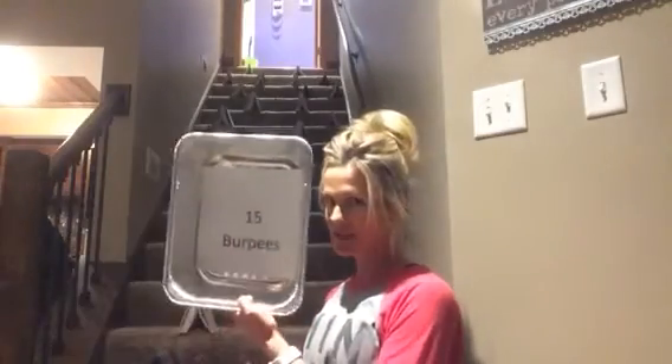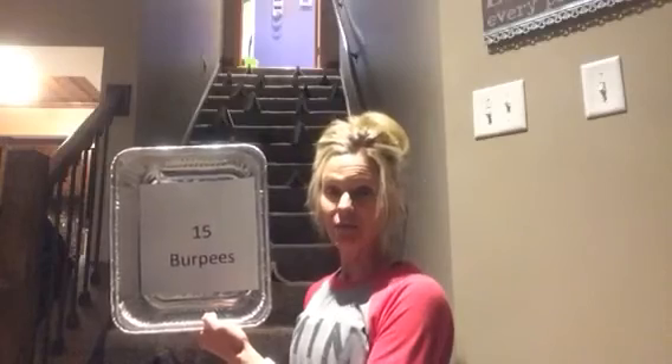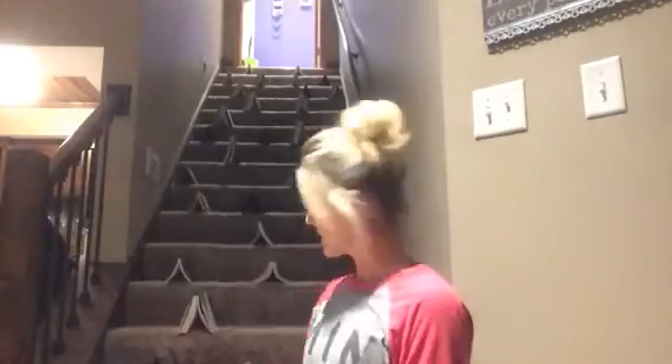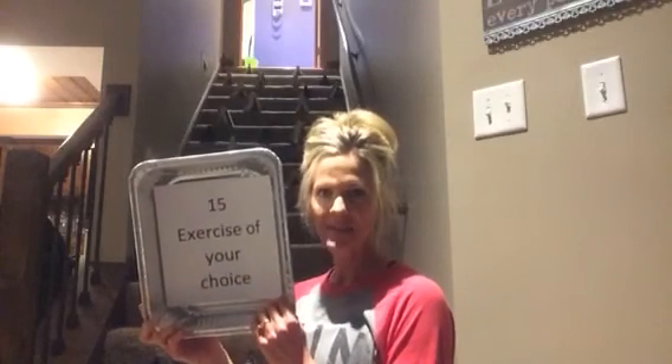In the first tray — push-ups — nothing, so no push-ups. Second tray — sit-ups — also nothing. Third tray: I have three objects in the burpees tray, so that's 15 times 3 — 45 burpees! That's a lot; I might break it up. And I have two objects in the fourth tray, so 15 sit-ups and 15 star jacks. That will be my workout today.